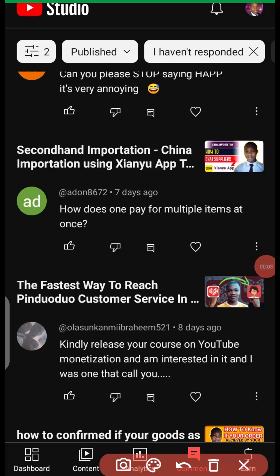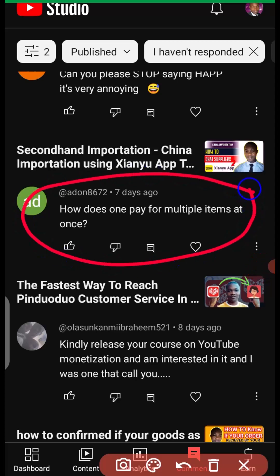Right here on YouTube, someone asked me: how does one pay for multiple items at once to a Chinese supplier? In this video, I'm going to show you step by step how you can pay for multiple items to a Chinese supplier. We are going to use Pinduoduo as an example.